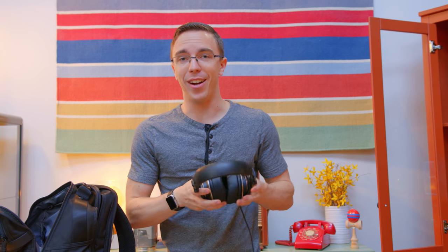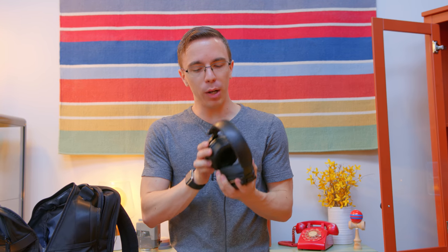For headphones, I'm still rocking these Status CB1s. This is actually my second pair — I wore through the first — but I really do love these. Not only do they sound really nice, especially considering the $80 price tag, but they're super comfortable for long gaming sessions, and they fold up so you can easily fit them in a bag.